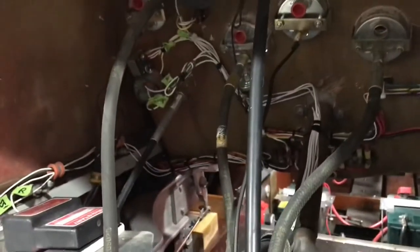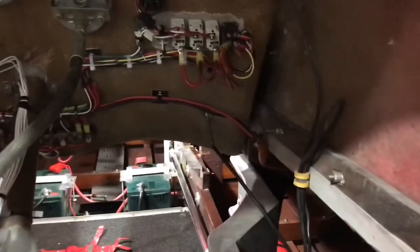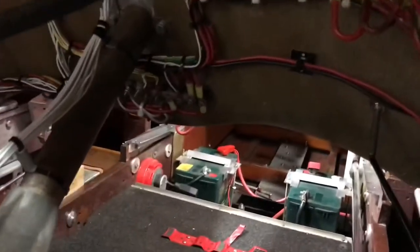As much as I wanted to video the entire process, I'm sure 80 hours worth of watching a dude wire something would have put you to sleep a long time ago. So here's our finished product. We just did a bunch of cleaning and organizing, added circuit breaker switches to everything on the 12-volt side, and just did some general tidying up here and there. When you compare that to the before, I think it looks quite a bit better.